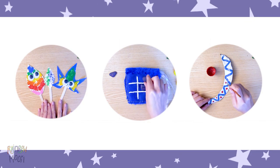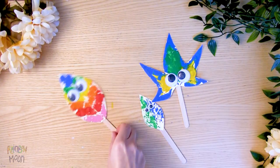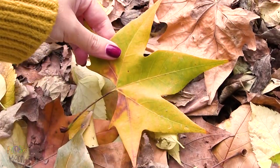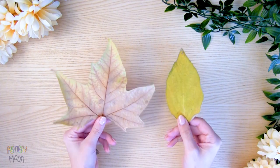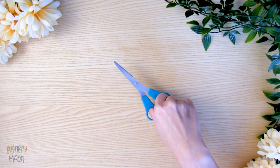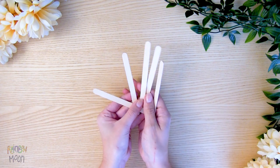Today we will make these three activities. Let's start with the leaves. We will need leaves that have fallen from trees, paint, a brush, cardboard, scissors, googly eyes, and popsicle sticks.